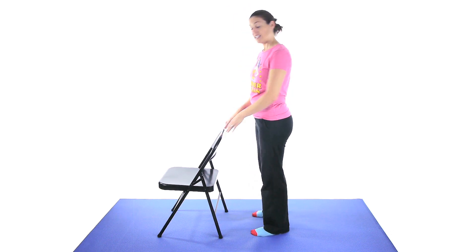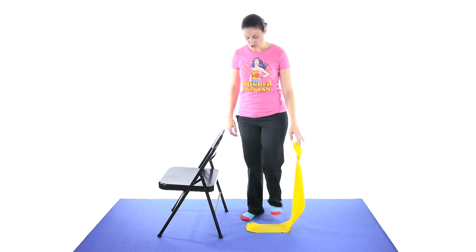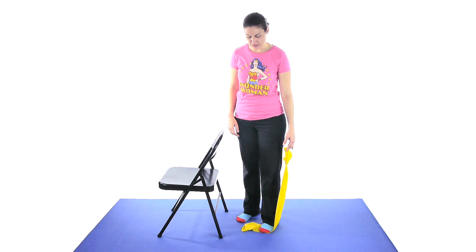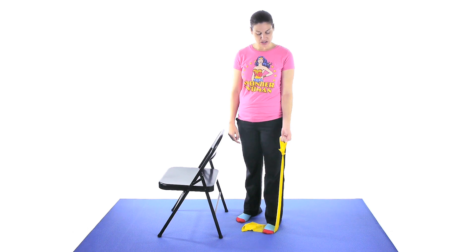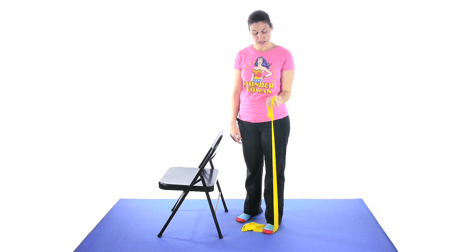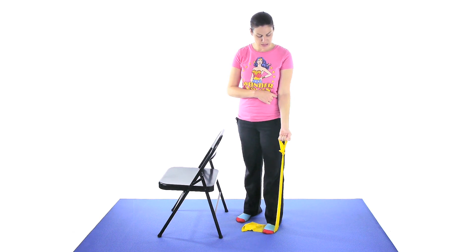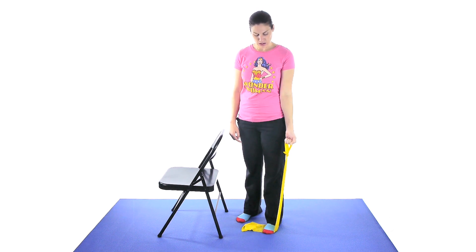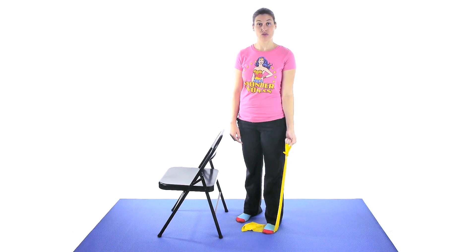The next exercise is for your arms — you're going to use a resistive band or weights. With the band, make sure you step on it nice and firm so it doesn't come flying back up to your face. You want it tight enough so there's already some resistance with your arm all the way down. Keep your elbow by your side and just pull up into a curl, then slowly come back down. A lot of people want to bring that elbow up, but that changes the exercise — keep it nice and close. Start off with 10 to 15, work your way up to 20 to 25, and if it gets really easy you can get a stronger resistive band.